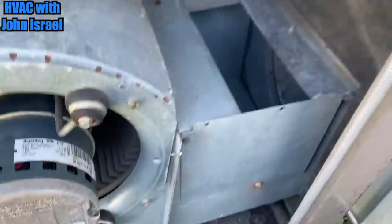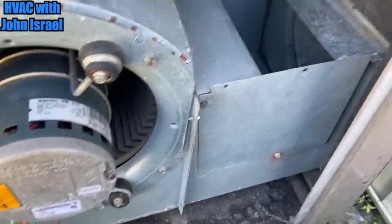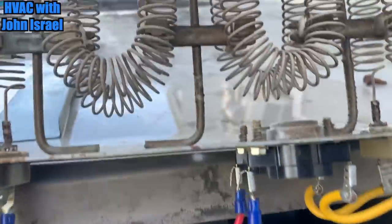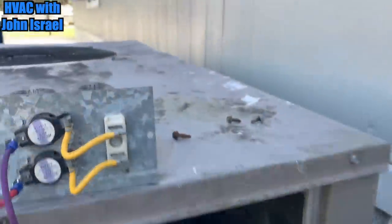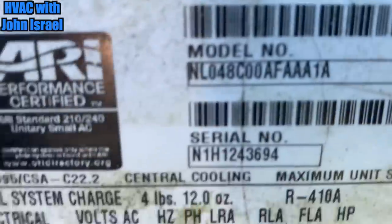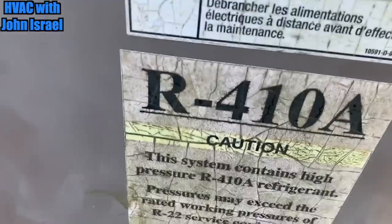I'm gonna call the customer and see what he wants to do, but this guy's got other issues. His compressor's been replaced. Let's see if we can get a look at that. This is a 2011 York Package Unit, 410A.